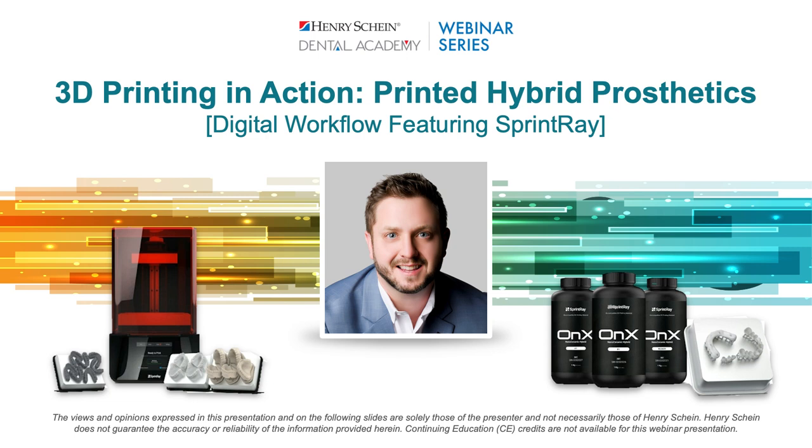Welcome, everyone. My name is Dr. Gary Severance with Henry Schein, and I'll be your moderator tonight. I'm very excited to welcome Dr. Matthew Anise as our speaker tonight, as he'll review his Sprintray 3D printing workflow. Before we get started, I'd like to take a moment to go over some housekeeping. If you have a question, please type it in the box labeled Have a Question on the left side of your screen, and we will answer them live at the end. This webinar is sponsored by Sprintray, and Henry Schein is not offering CE credit for viewing or attending this presentation.